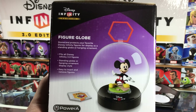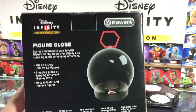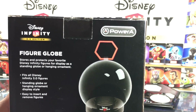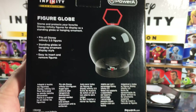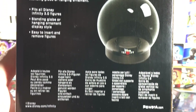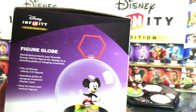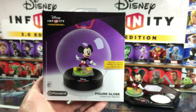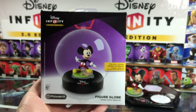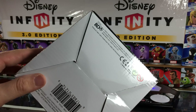Easy to insert and remove figures. Take a look at the back here — it's made by PowerA. This is the second accessory we've seen so far for 3.0, the first being the PowerDisc wallet, and that's only at Toys R Us it seems like. But who knows, the accessories might also make their way around.